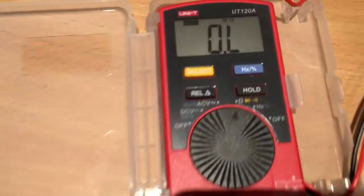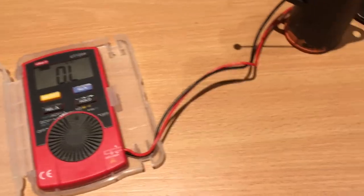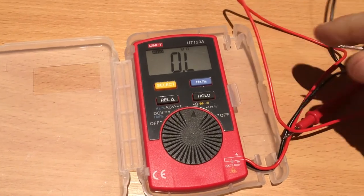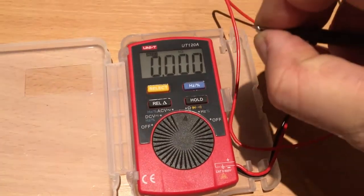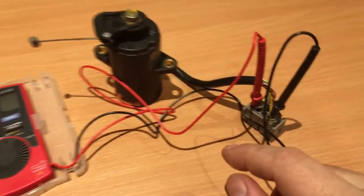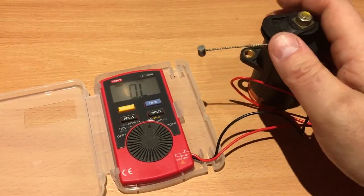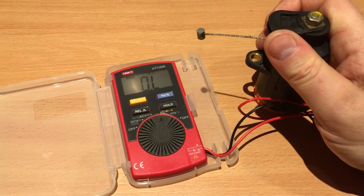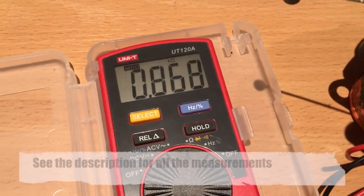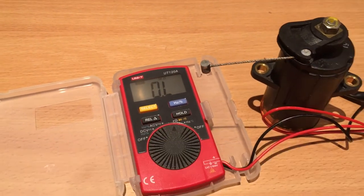Here I have my multimeter set for resistance — ohms — as you can see by the omega symbol. I'm back probing the yellow and gray wires. As I move the gas pedal slowly, the meter self-detects the range and you see about 870 ohms, until I get back to idle where it opens up and gets a broken connection.